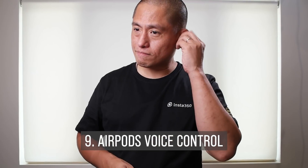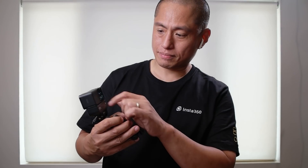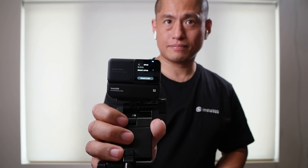That advantage is voice control with your AirPods. When you're using your AirPods, you can issue voice commands and your Insta360 ONE R will respond to them — for example, 'Take a photo' or 'Start recording.'